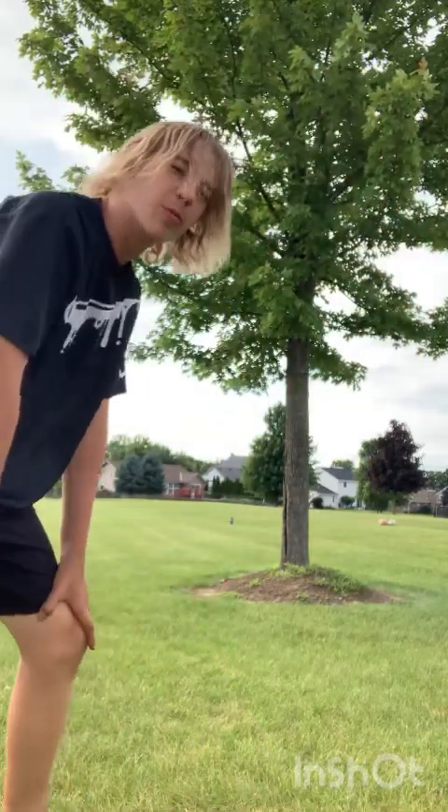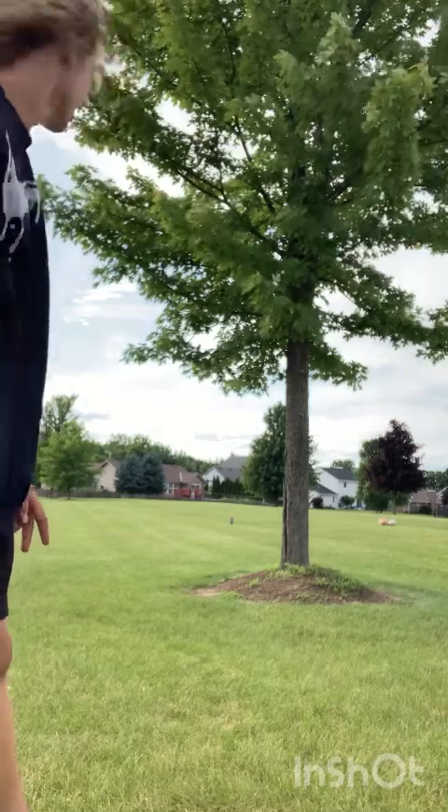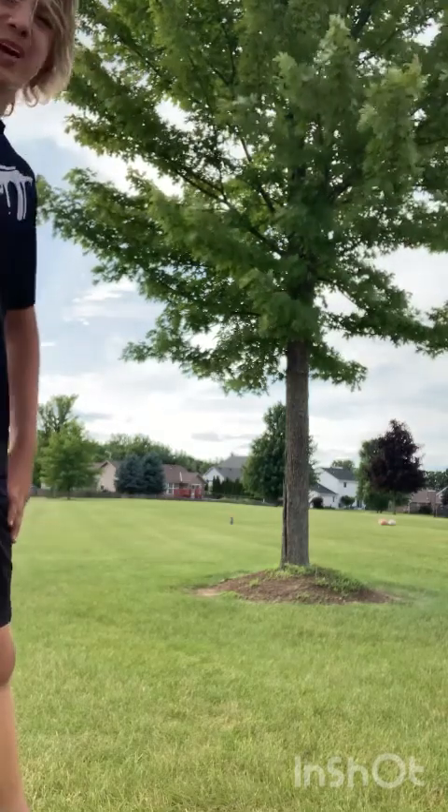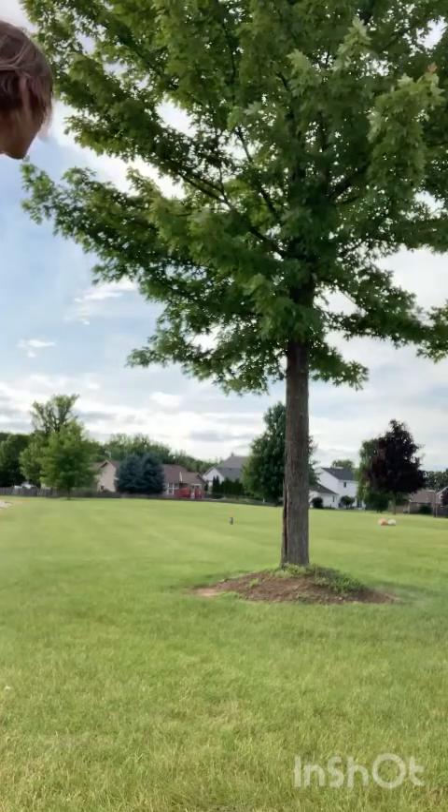Hello YouTube, this is Krupa Pro Bag. We are at the field, and in today's video we're going to be doing some box kicks with no cleats on, so it's going to be fun.